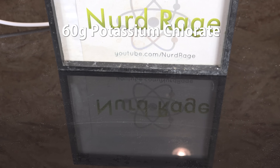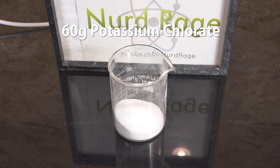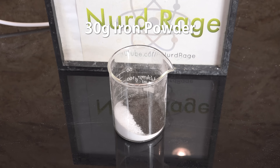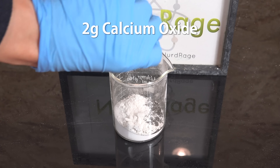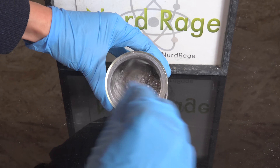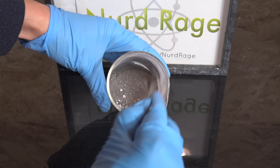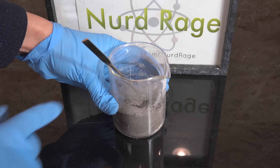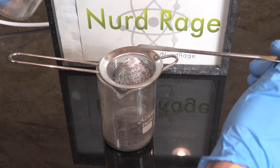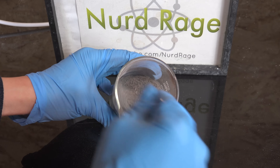In my video I want to see if we can make it ourselves. I started with 60g of potassium chlorate, which can be made from bleach or electrolysis as shown in earlier videos. To this I added 30g of iron metal powder. Finally I added 2g of calcium oxide. The powders are thoroughly mixed, sieved through a strainer to break up any chunks, and mixed again — and there we have our oxygen generating mixture.